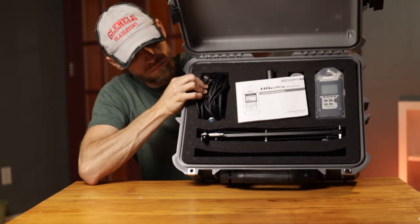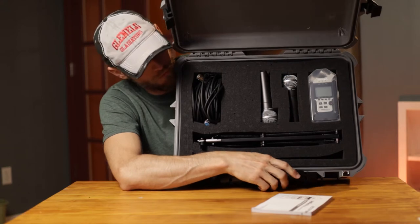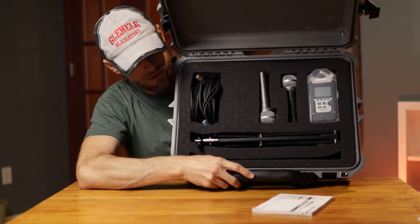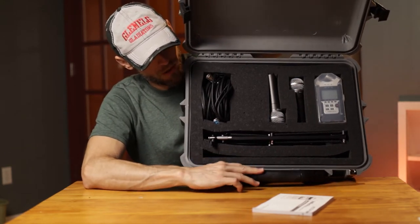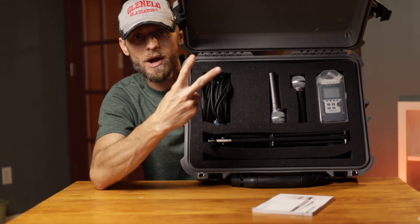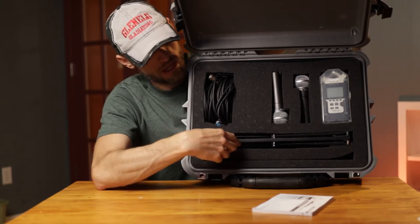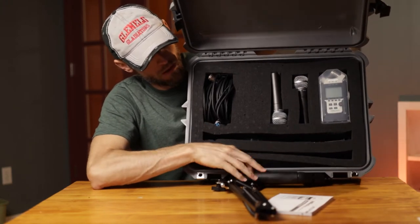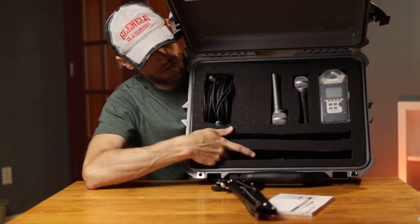So in here, first, this is my H4N instruction book — I'm not very good at my Zoom H4N yet, so I keep the instruction book handy. This is pretty deep too — I'd say it's probably about five or six inches deep. It fits all of my audio gear that I would need to record two tracks with quality microphones into my portable recorder, and that also includes two desktop stands.